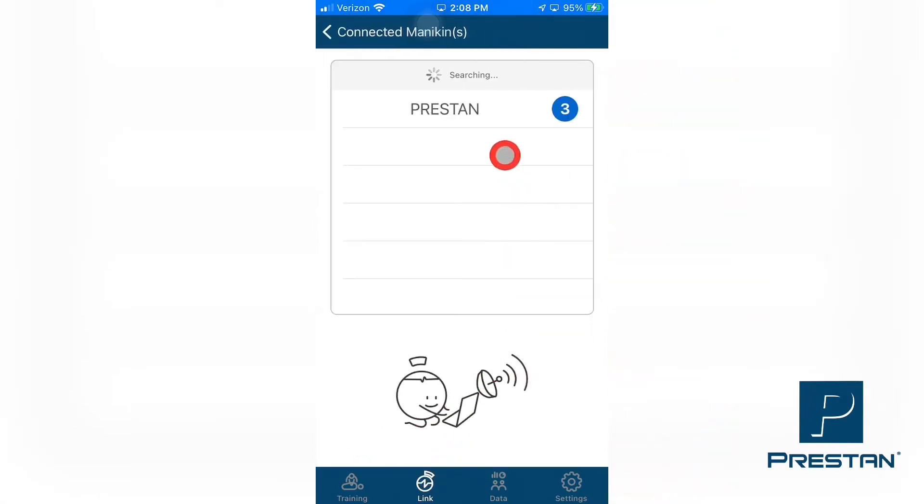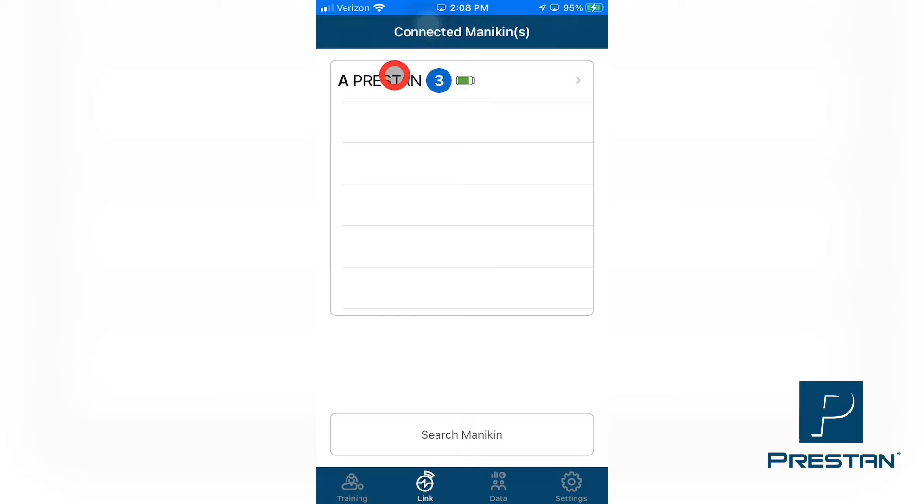A list of connected mannequins will appear. Select the desired mannequin from the list, and ensure that a checkmark appears next to the name of the selected mannequin. Then select Connected Mannequins and select the chosen mannequin from the list.